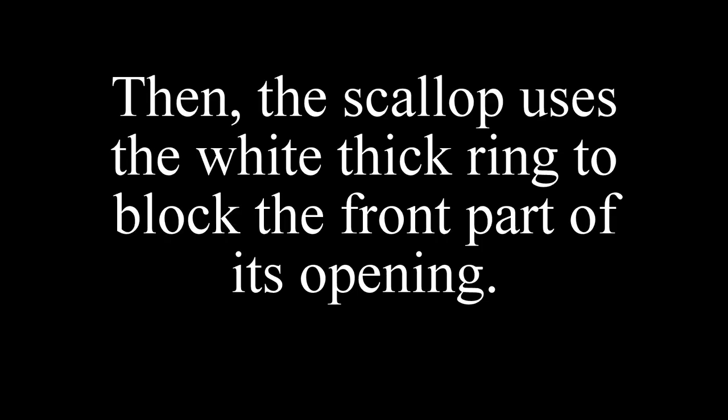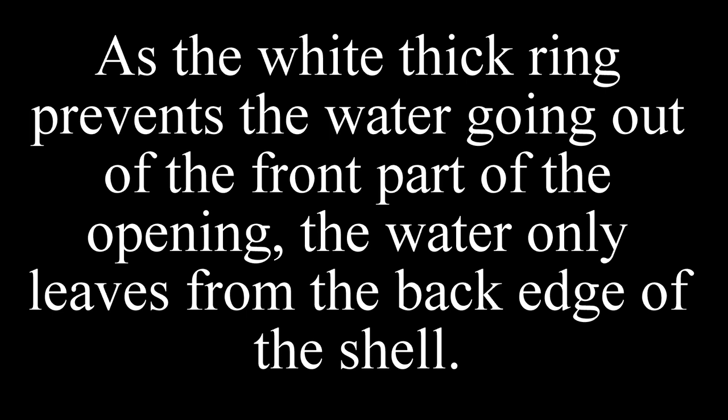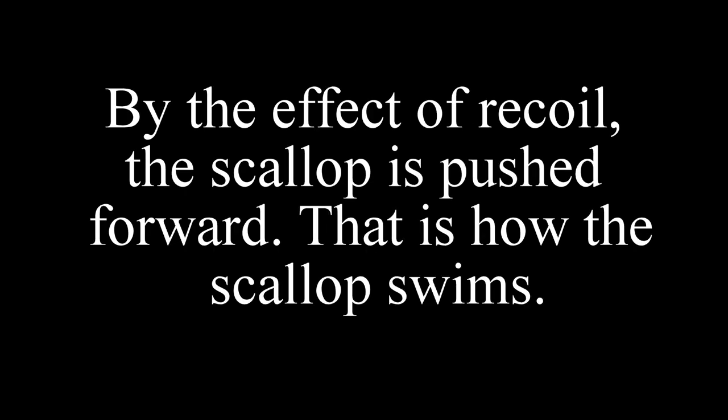Then the scallop uses the white thick ring to block the front part of its opening. After that, the scallop closes its shell with the adductor muscle and ejects the water. As the white thick ring prevents the water from going out of the front part of the opening, the water only leaves from the back edge of the shell. By the effect of recoil, the scallop is pushed forward. That is how the scallop swims.